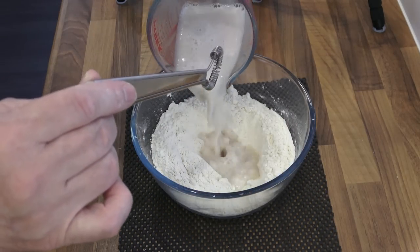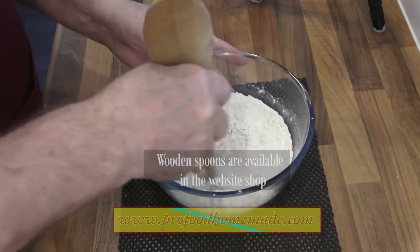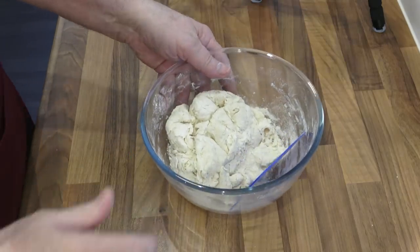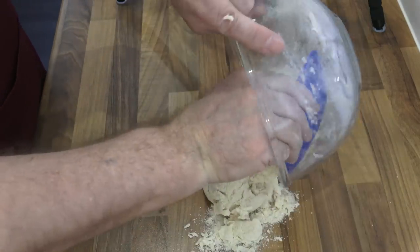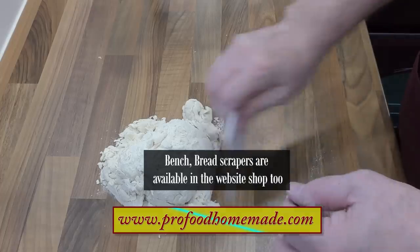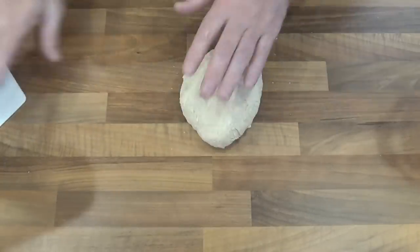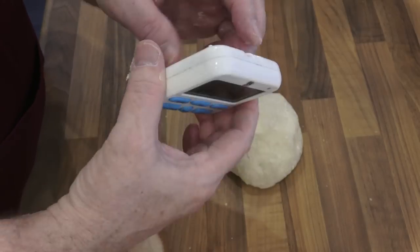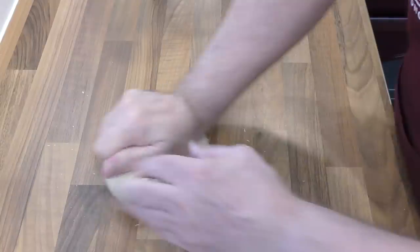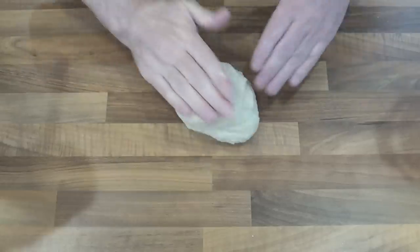Now add your yeast mixture and bring it all together. I like to use my trusty wooden spoon handle for this job. Once you have the dough roughly mixed, turn it out onto your worktop. Before you start kneading, get your bench scraper and bring it all together first. Once you have it all together, hand knead the dough for 10 minutes — also knead for 10 minutes if you're using a machine. Try to follow my kneading techniques; I go into a lot more detail in my sandwich bread and cottage loaf videos. I'll leave links in the description box below. This rolling style is also a good but simple technique you can follow too.